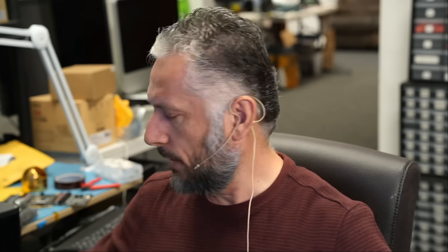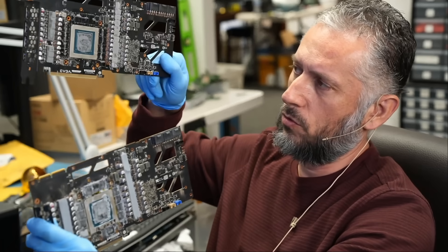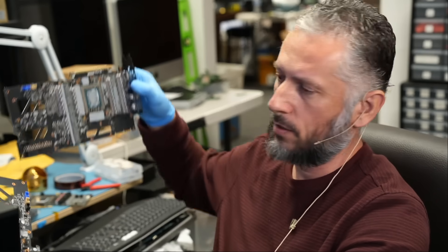Here we have an EVGA graphics card — the FTW3 3090 that came in for repair. A very popular card that we get in on a daily basis. I actually have three of those cards I'm working with right now: one, two, and one more — all of them are on my bench for today.